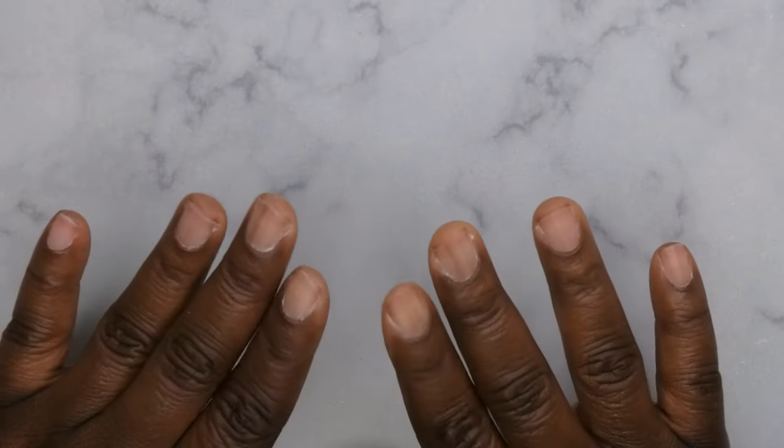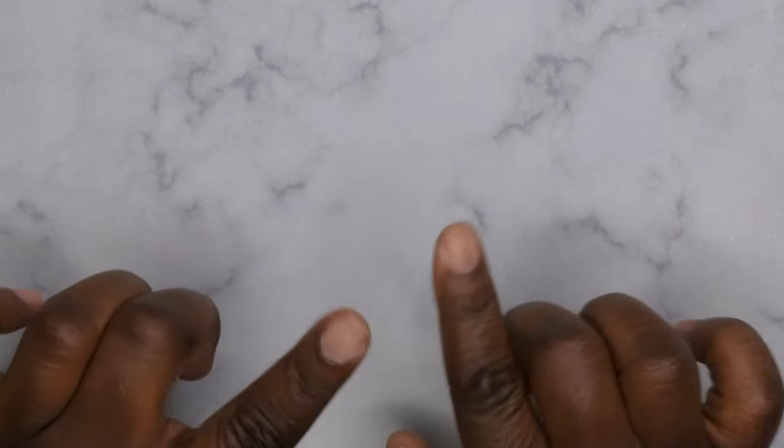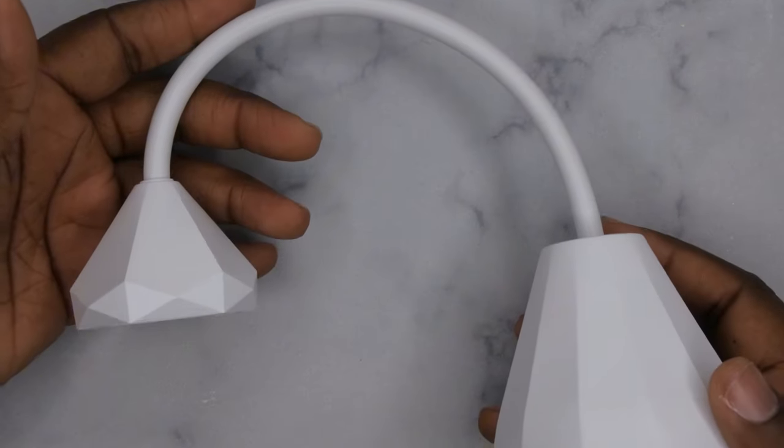Hello, happy people! I'm back with another video. In today's video I'm going to be showing you all how to apply press-on nails using gel base coat — it's actually a HEMA-free base coat — to apply your press-on nails.